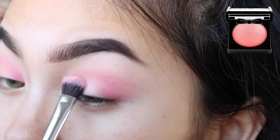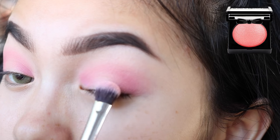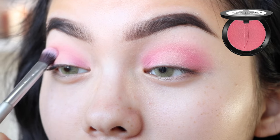For the center of the eyelid, I'm gonna use NYX's Baked Blush in Foreplay. And now I'm just gonna go back in with that Sephora Love Song shade and blend everything out.